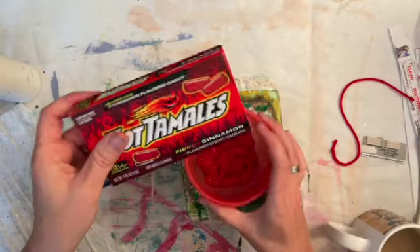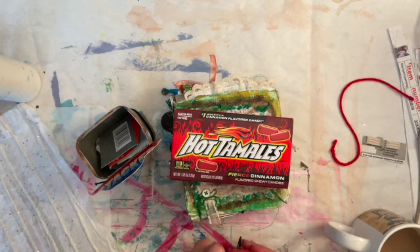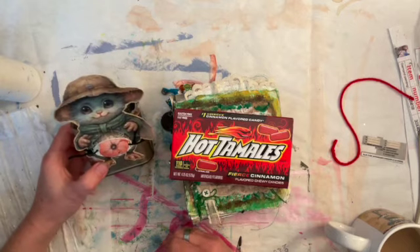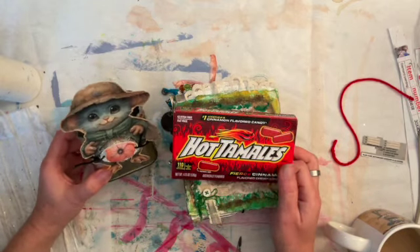Anyway, truth be told, I could probably eat the whole box in one sitting, but I try really hard not to. That's why I put them in my drawer here at my desk, and honestly I do forget about them sometimes. So here we go — thank you, Effie, for reminding me. One of my favorite candies: Hot Tamales.